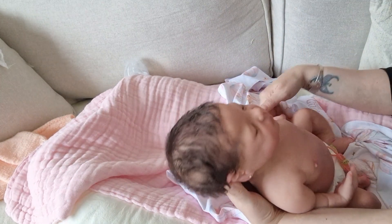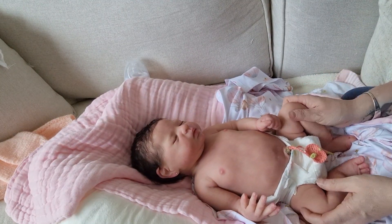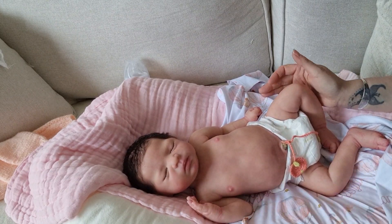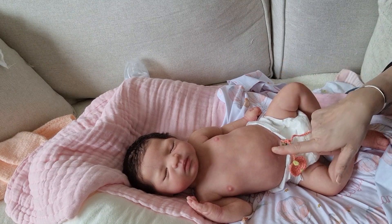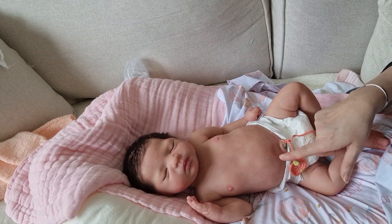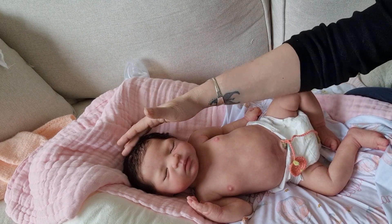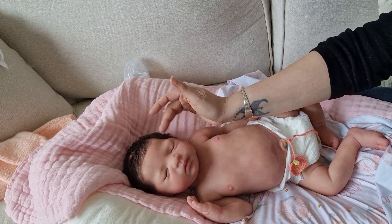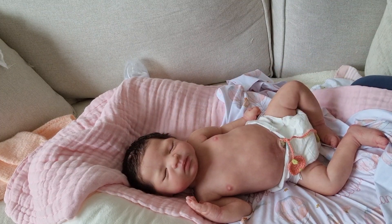She needs her hair doing, but she can be forgiven for that because she's just come out of a box. She's just absolutely gorgeous. I love the sculpting and the painting around her belly button, the dip — it's very newborn. And you can't see, but she has a fontanelle and her cranial bones — her sculpting is absolutely beautiful.